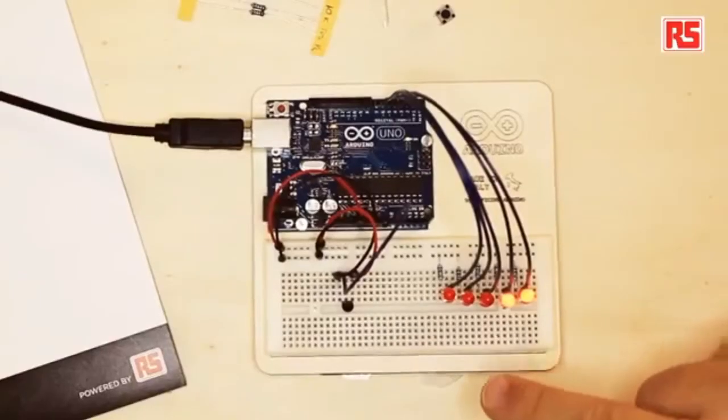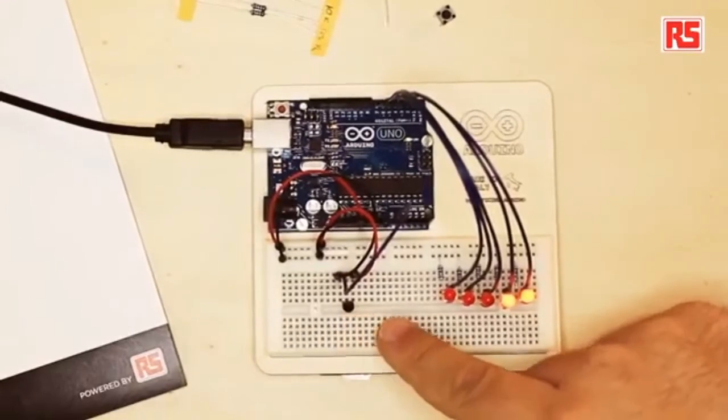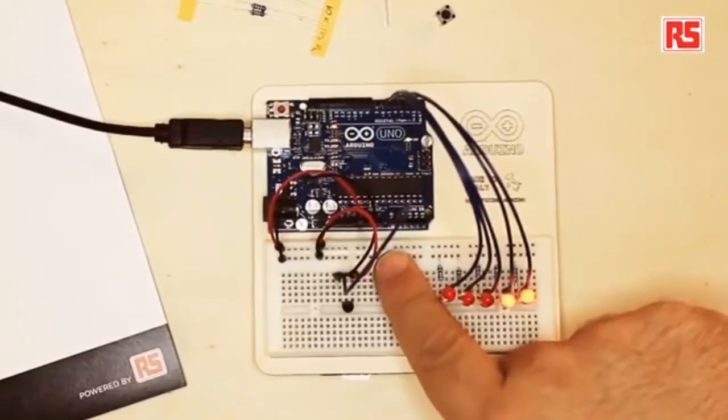When the voltage is 0, the analog input returns 0. When the voltage is 5, it returns 1023. For 2.5 volts, the number returned is roughly 512. We wired up the sensor by providing power and a connection to ground, and the sensor's third leg connects to analog input 0. Whenever the temperature changes, the voltage changes, and the Arduino uses a new instruction called analogRead that gives us a number we can use to calculate the actual temperature.